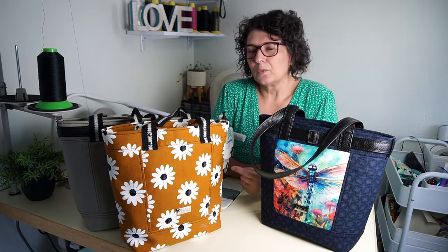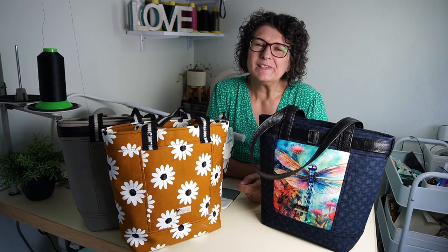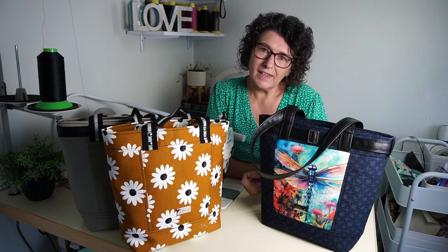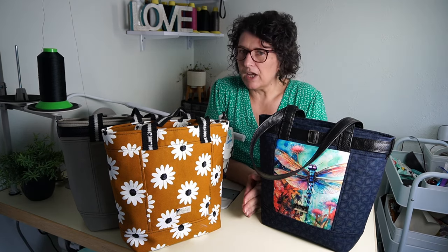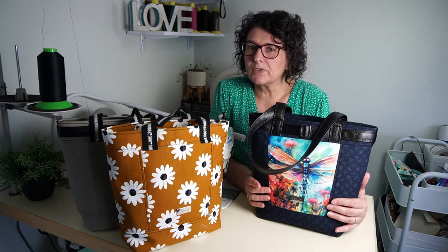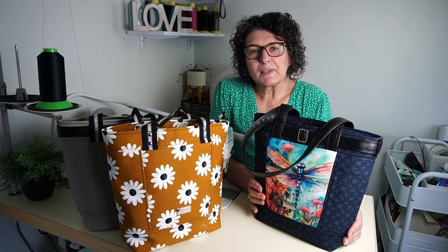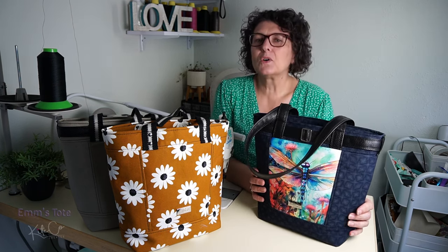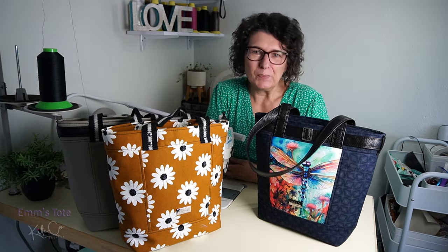Also in my shop, and I will link below, is the Tote Booster for Em. It boosts your Em to another level. That has a zipper closure for the top, a full divider inside, another inside slip pocket which acts as a divider, three pocket options for the front panel, and an internal zipper pocket. So that is available as a pack with Em's, or you can just buy Em's and buy the booster pack later if you decide you want to upgrade.